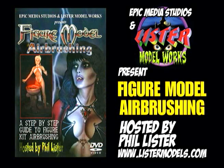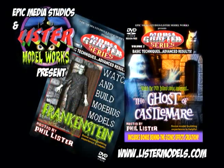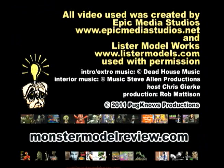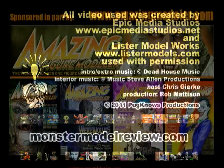That's it for this episode. Make sure to check out Phil's website, as he has other how-to videos available, such as the Model Crafter series. And don't forget to check out our website, monstermodelreview.com. I've been your host, Chris Gerke, and thanks for watching.